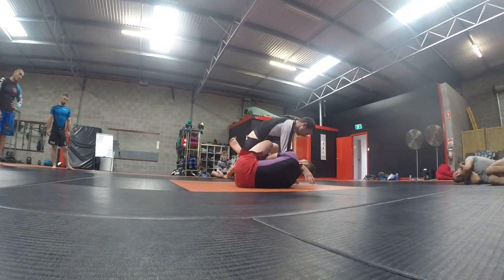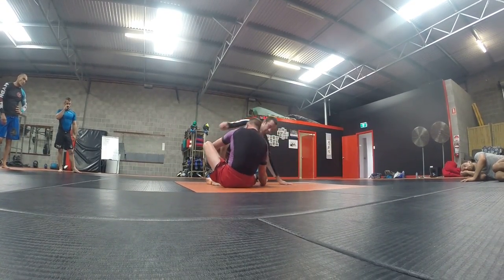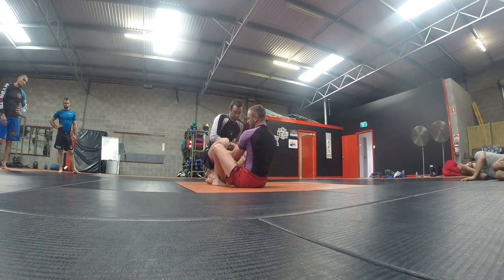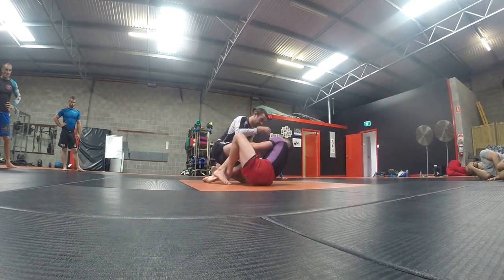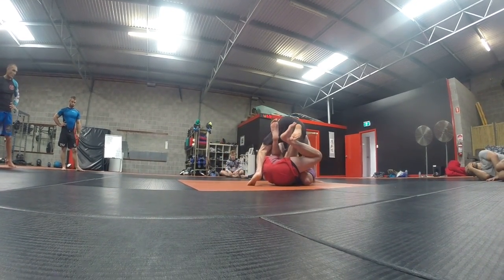We can work with it, but we're going for the entry that we want. This little bit of separation can give you the room that you need to move and play with it — especially if he starts trying to knee slide through — and then I'm going to get my angle and I'm underneath him.